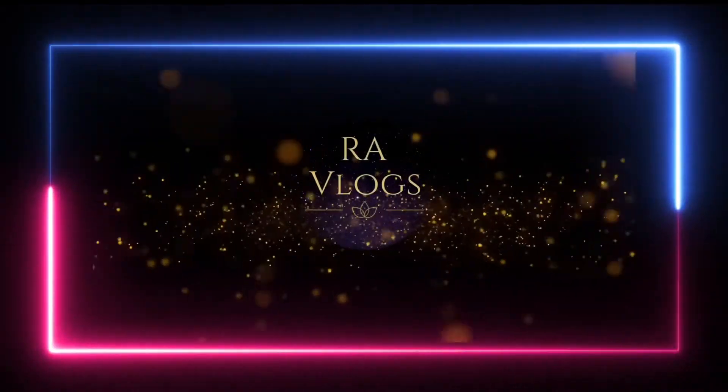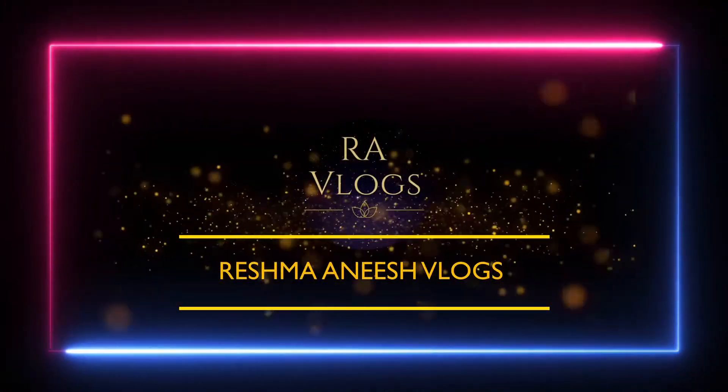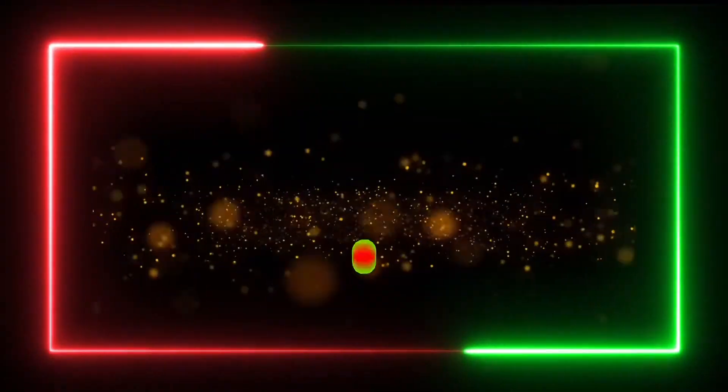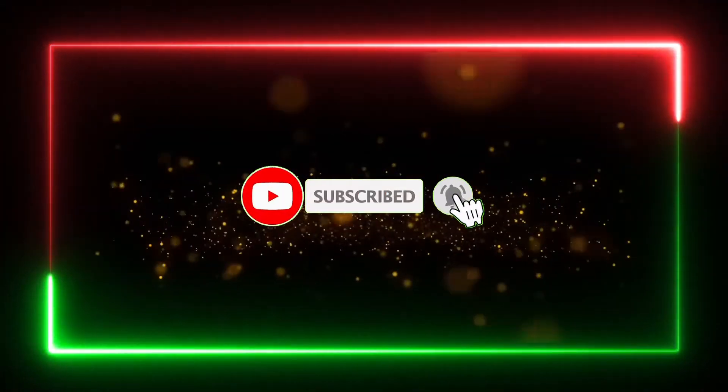Hello, welcome back to our channel. Welcome to all our new videos.